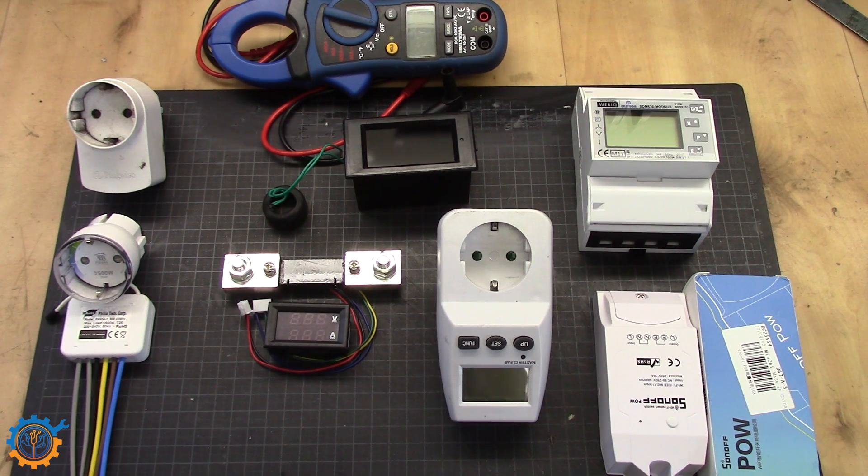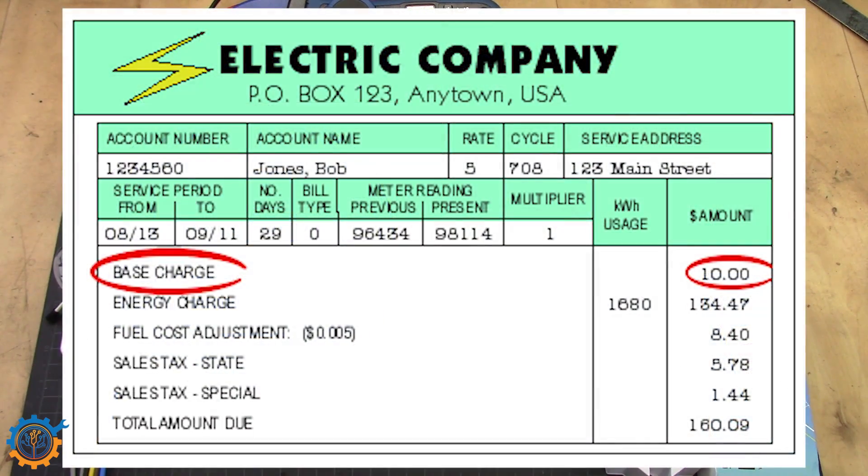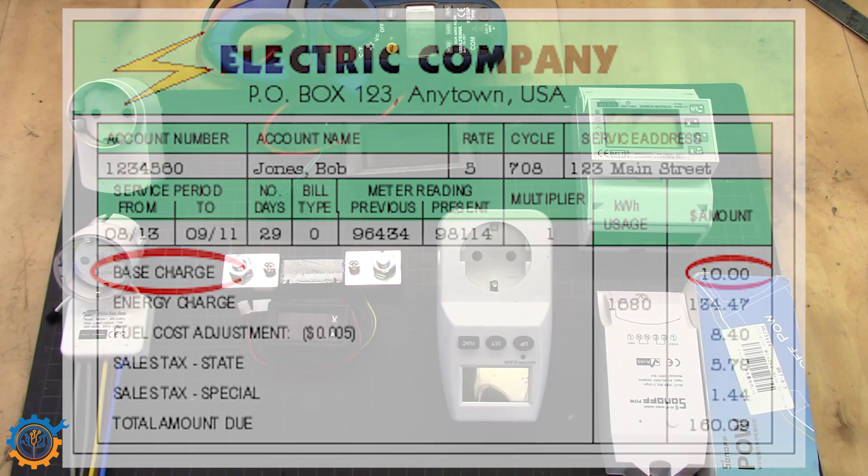The most obvious one that many people forget about when starting with solar, or just wanting to check electricity usage, is the actual grid meter. Most people have a grid meter like this one, and most people also get a bill from the grid company that shows how much electricity is used per month, per week, per day, and in some cases even per hour.